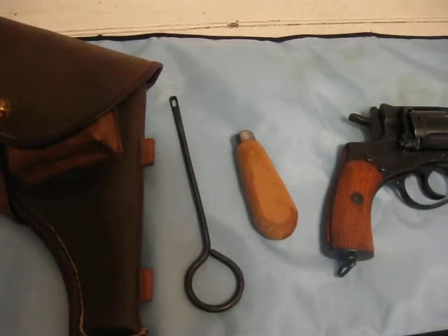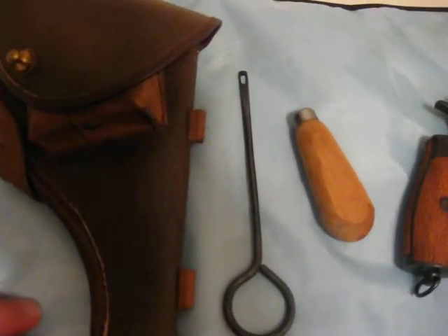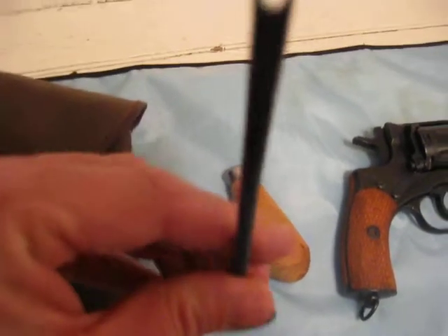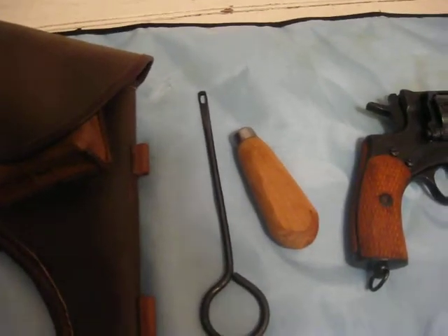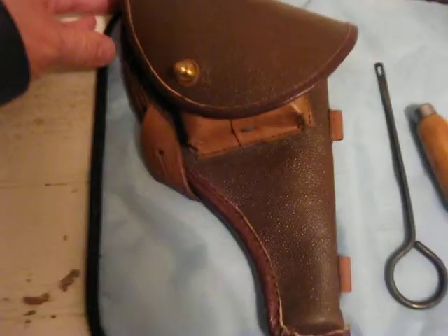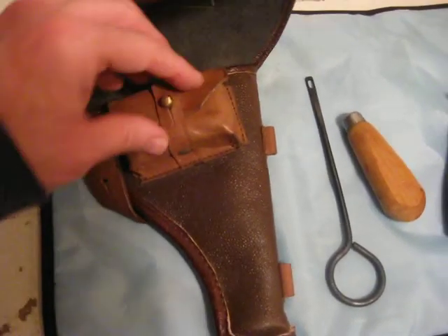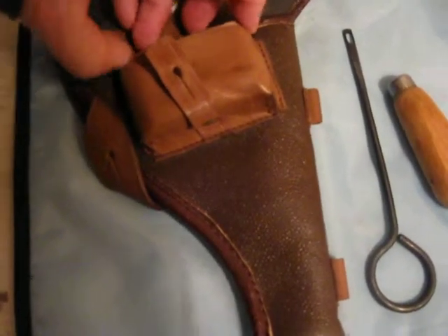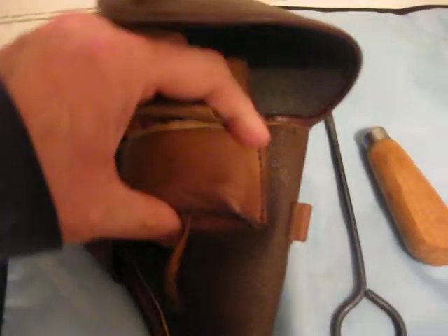It comes with, like the Mosin Nagant's, a nice set of accessories — these two pieces that I assume have something to do with cleaning, although this one would probably be for cleaning the barrel. I just use my regular cleaning kit. It comes with a nifty little holster, and the holster has an attached pouch which holds one box of the ammunition for these rounds.